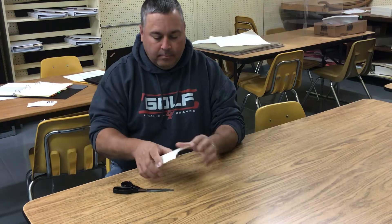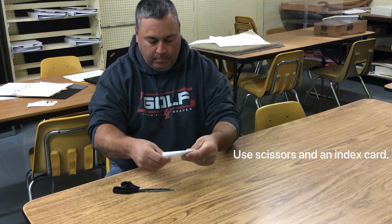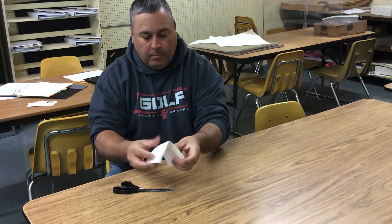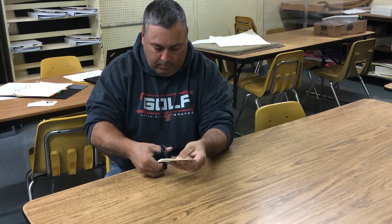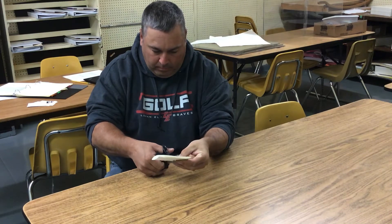Hi students. Today you're going to be creating a viewfinder to use to create a composition, to find a composition in a still life that you'll create. You need to use scissors and an index card. If you don't have an index card, you can use any paper really. An index card is a little bit more stable and easier to hold and look through.